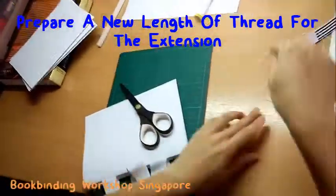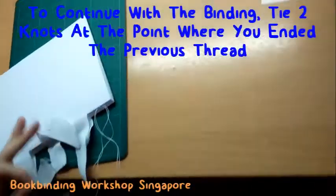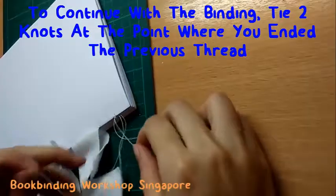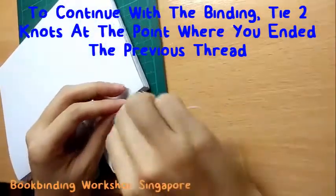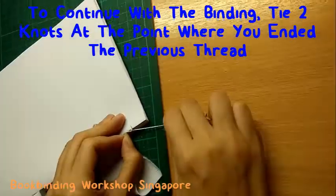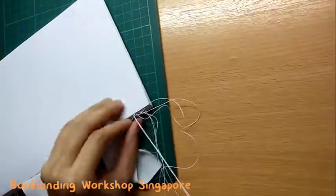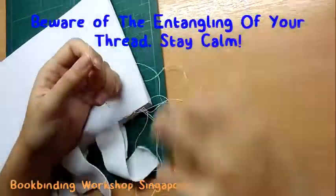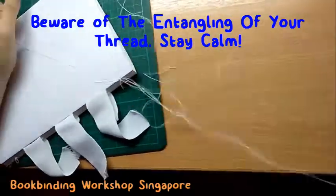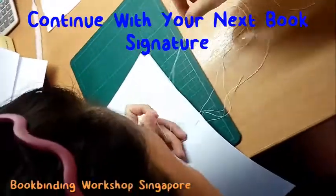Put the new thread through the needle, bring both ends together, and tie a knot. Now we are ready to continue with the binding process. Bring the needle around the region where you ended the previous thread and form a knot by going through the resultant loop. Repeat this process to form a double knot before you continue. Do take note of your thread as you go along — a long thread has a higher chance of entangling, so just stay calm, undo the tangle, and continue your book binding.